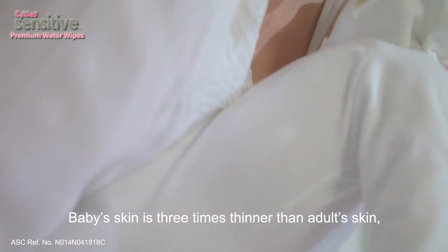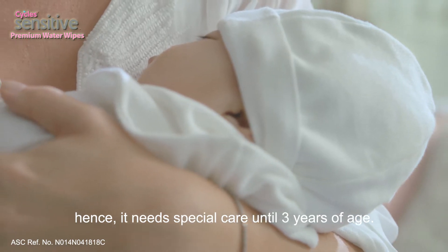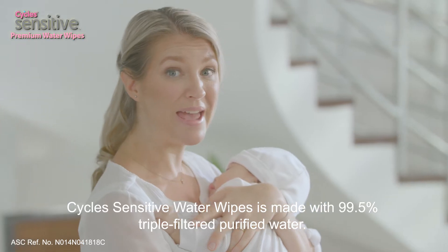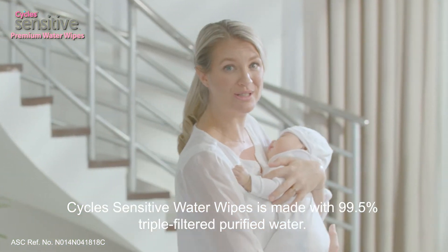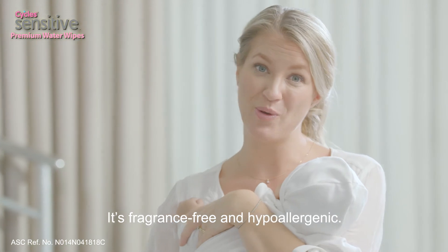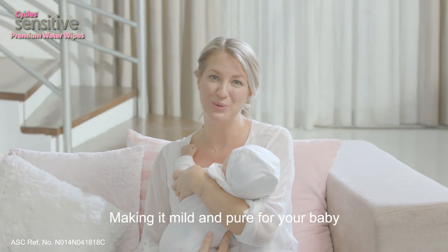Baby's skin is three times thinner than adult skin, hence it needs special care until three years of age. Cycles Sensitive Water Wipes is made with 99.5% triple filtered purified water. It's fragrance free and hypoallergenic, making it mild and pure for your baby.